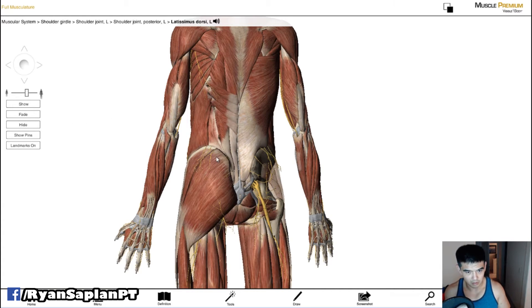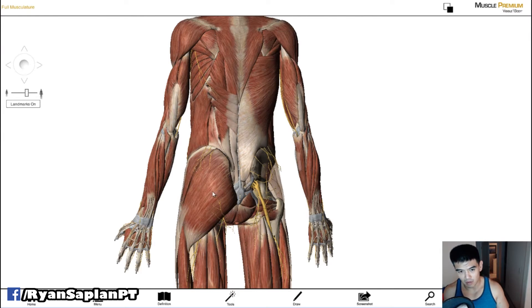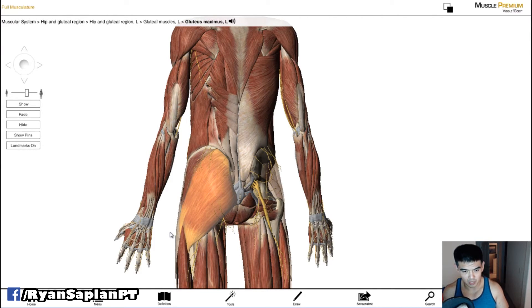The fibers run along and they attach along this border. Now, imagine the muscles as cables or rubber bands that will contract and pull. You can see my mouse pointer here — when it shortens, what's going to happen to this leg: it's going to rotate, and it's also going to bring this leg bone out away from the body — that's abduction.